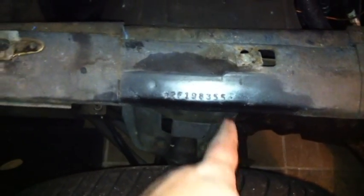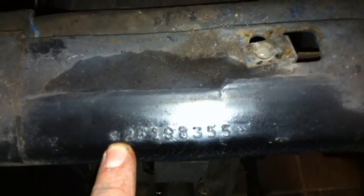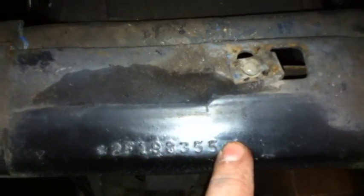You'll see your tires here, you'll look right here. There it is — 2F198355. That's a partial VIN number.